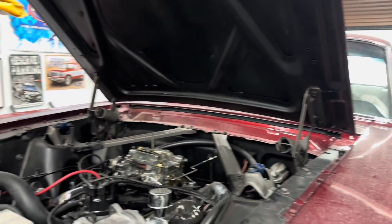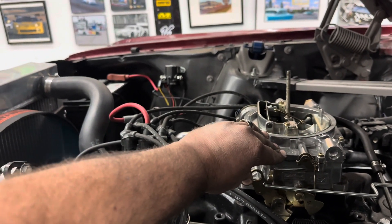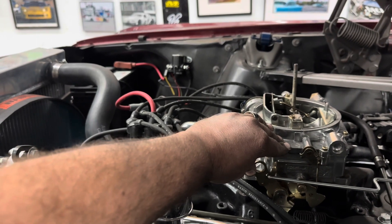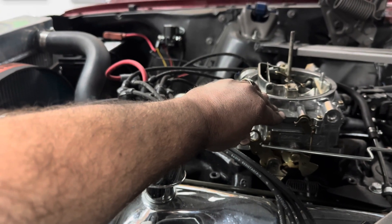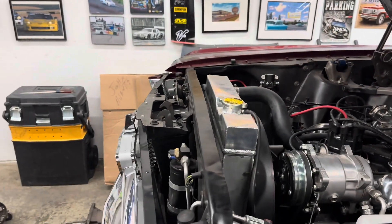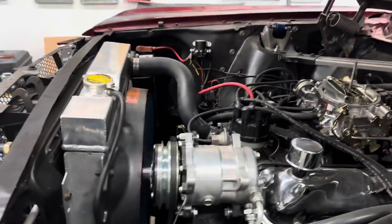Hold the RPM. I'm going to hold the RPM — put your hand on the front of the oil pan. It's doing this. All right, we're going to drop the pan.